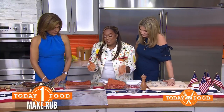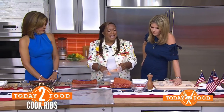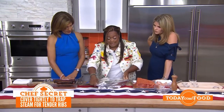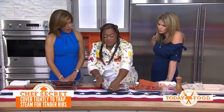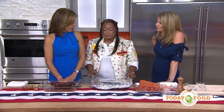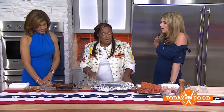The oven is set at 275 degrees. The key to tender ribs is time, moisture, and a low temp — low and slow. We're going to cover it very tightly with aluminum foil and get it into the 275-degree oven. This is going to be for about 2 to 3 hours — it depends on the size of your ribs. Make sure you put it in fat side up.